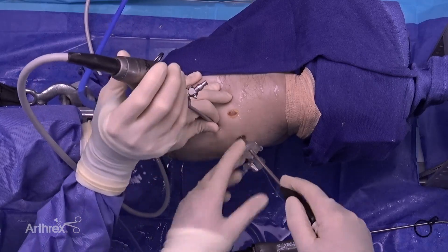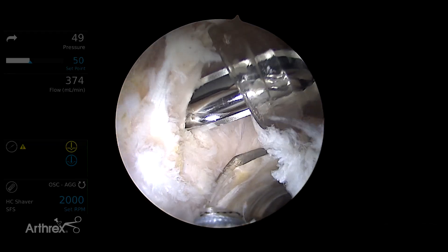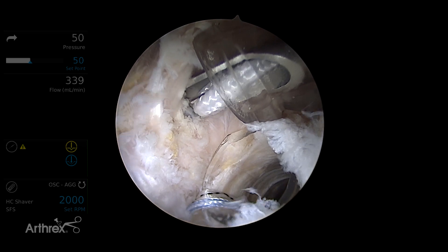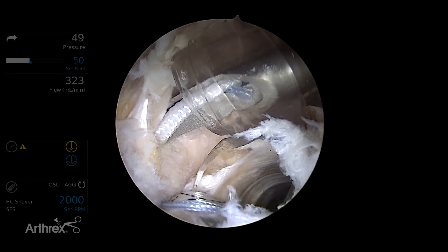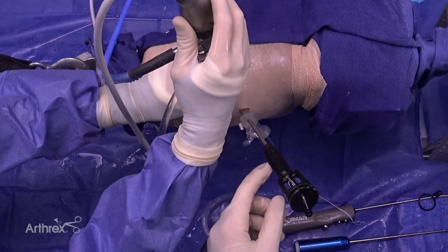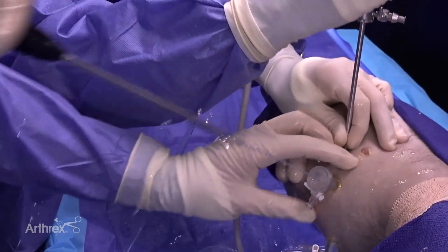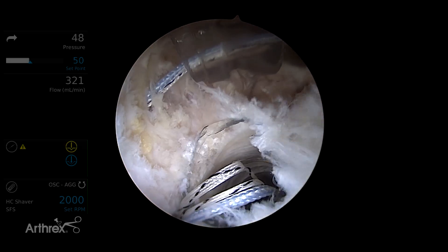Next, we're going to come through the anterolateral portal, through the tissue of the minimus. Here comes the anchor through the anterolateral portal through the anterior part of the gluteus medius and/or minimus tendons in this case. We'll mallet it, and that should have a positive stop where the handle meets the inserter. We pull straight back and seat the anchor again by pulling tension on all the sutures.